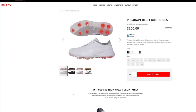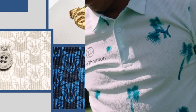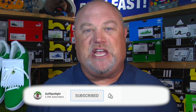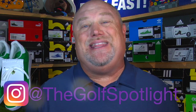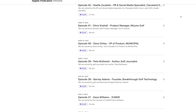If people want more information on the Pro Adapt Delta or anything from Puma Golf, where should they go? You can head to pumagolf.com and check it out on the website. We want to thank Andrew Lawson for joining us here on the Golf Spotlight. Puma has released special editions of footwear and apparel with the Puma Tracks collection — definitely worth a look. Please click that subscribe button, turn on your notifications, follow us on Twitter at Golf Spotlight and Instagram at The Golf Spotlight. Listen to the Range podcast for deep dives into your favorites in golf. Thanks for joining us on the Golf Spotlight.